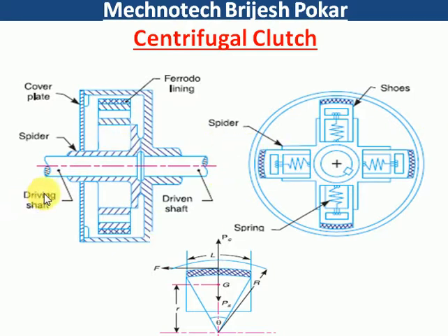In this figure you can see here, this is a driving shaft and this is a driven shaft. The driving shaft is attached with shoes, and you can see that four shoes are connected with the spring, so there is some stiffness of the spring according to the design. When the driving shaft rotates, the shoes also rotate at a particular RPM. At that time, this cover plate — or we can say this drum — is not rotating; it's in a steady condition.